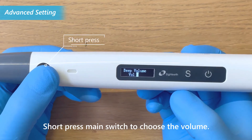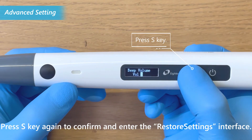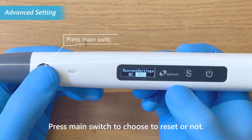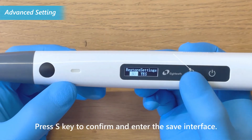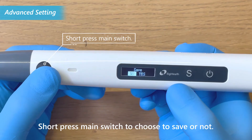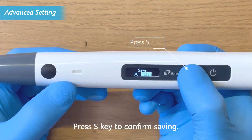Short press the main switch to choose the volume. Press the S key again to confirm and enter the restore settings interface. Press the main switch to choose to reset or not. Press the S key to confirm and enter the save interface. Short press the main switch to choose to save or not, then press the S key to confirm saving.